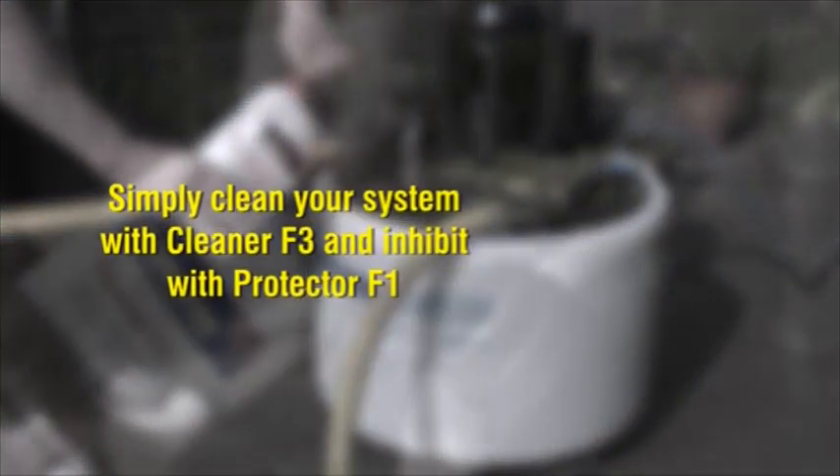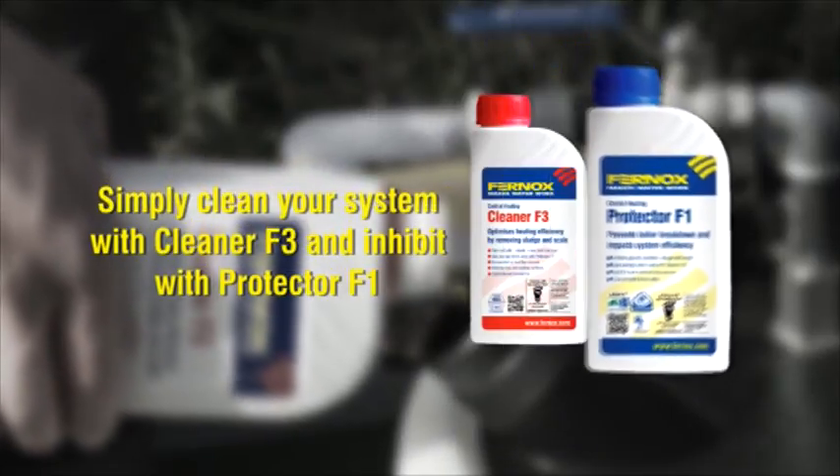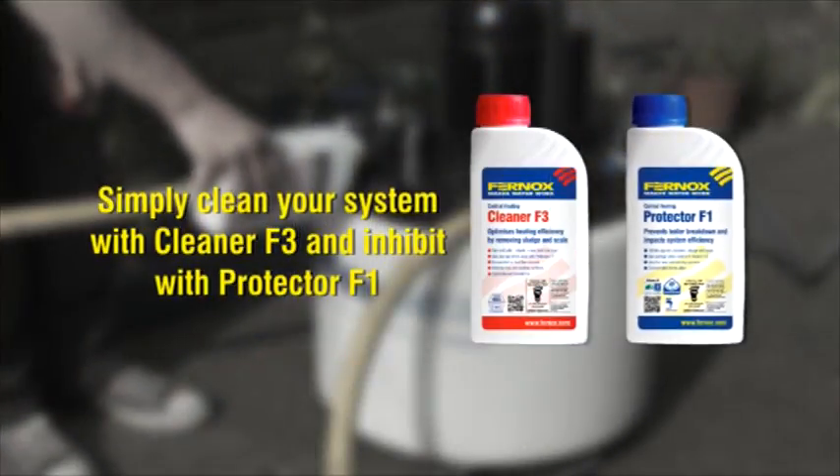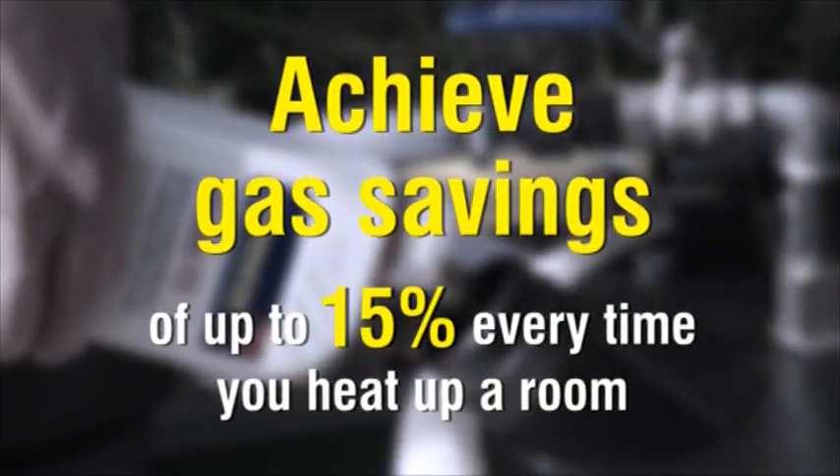Independent testing has verified that by cleaning, flushing and treating a system using Furnox Cleaner F3 and Protector F1, gas savings of up to 15% every time you heat up a room can be achieved.